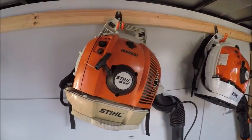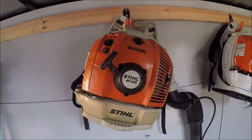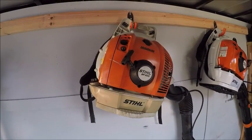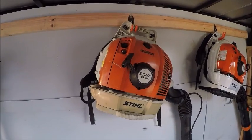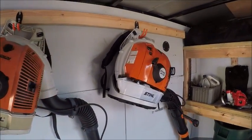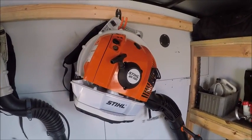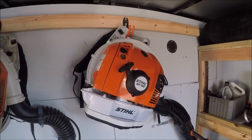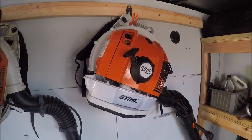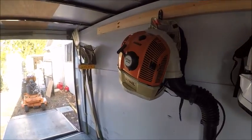Up here we've got two Stihl blowers. My old BR 600 — I've had that for four years now, it is due for some valve adjustments, and I took it in twice but had to take it back because they couldn't get to it fast enough. I just had to do a voodoo ritual to get it to start. Yesterday I picked up a brand new BR 700 because my local shop was having a spring sales event and I saved about $80 on it. It definitely puts off a lot more volume than the 600.